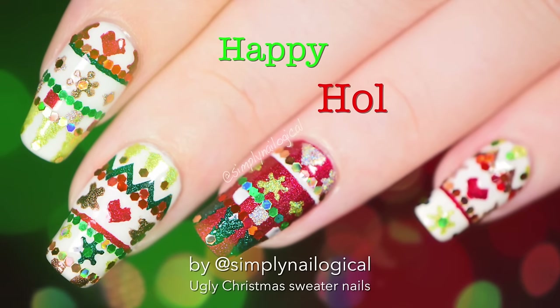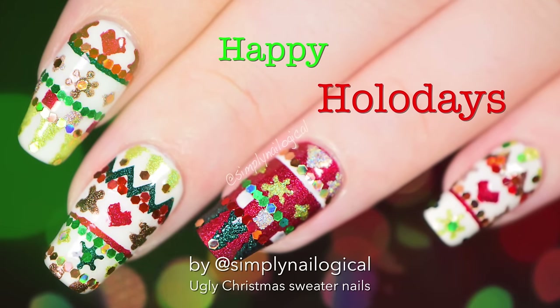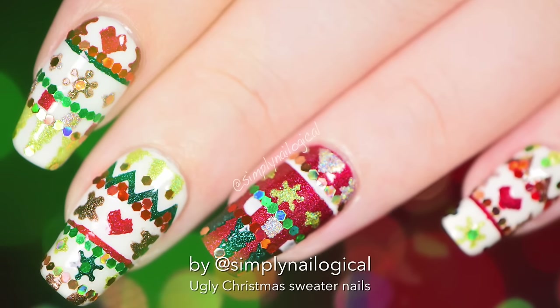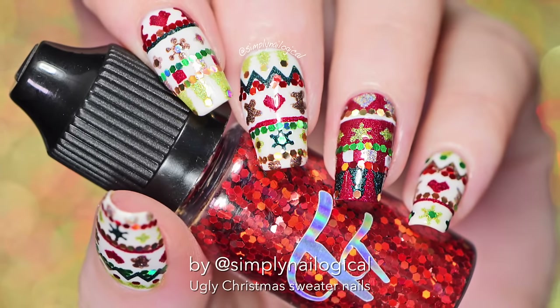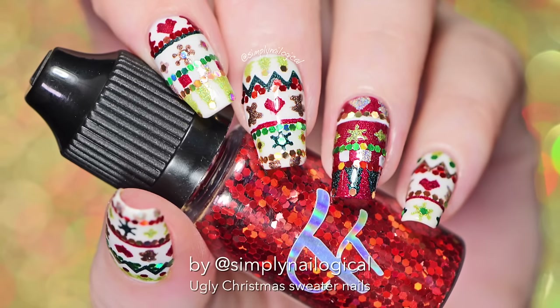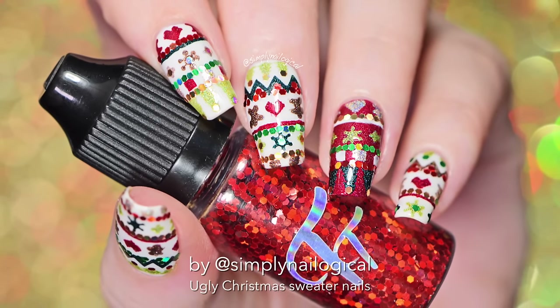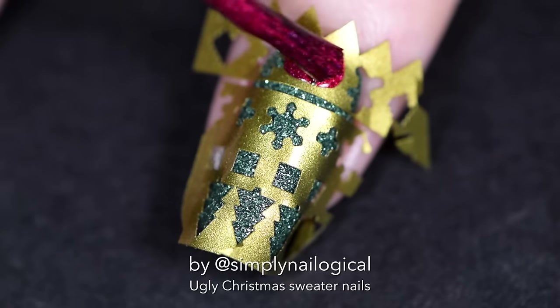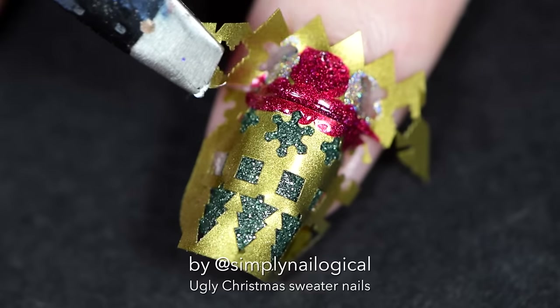Hey everyone! Happy holo days! It's almost Christmas and that means I do ugly sweater nails because they're so awesome. Except these nails didn't really turn out all that ugly as I'd planned in my head, but holo glitter can't help it. It's so beautiful. So before I get to the not-ugly ugly Christmas sweater nails, I'm gonna show you a nail fail I had first.